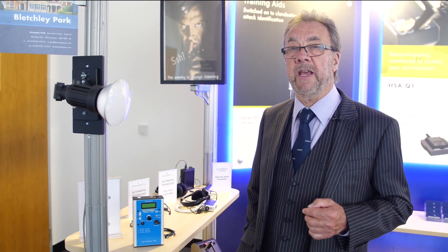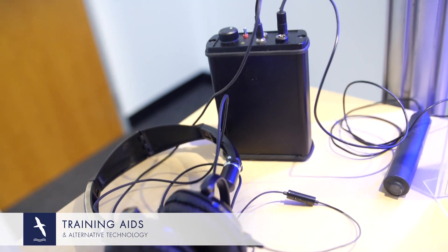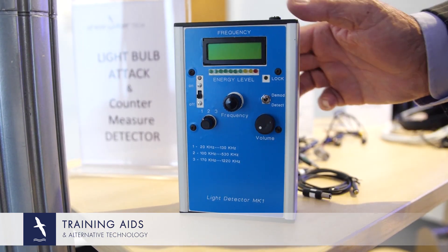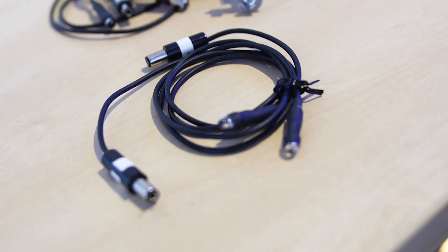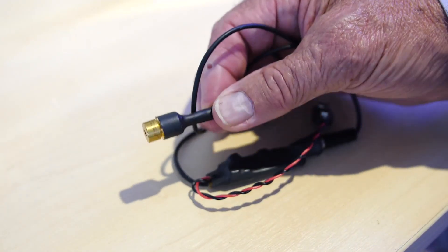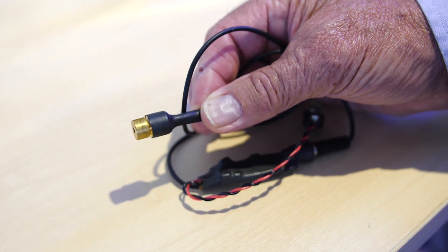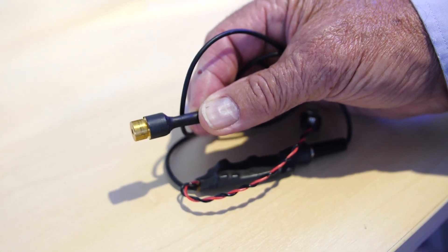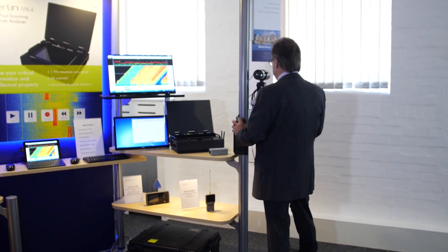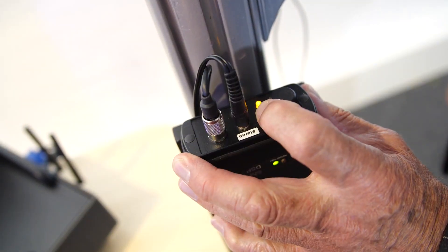Let me introduce our alternative technology — training aids to assist in validating the search process. Ultrasonic sound and inductive transmission are also covered in our package. It is a countermeasure for visible light attack. Examples of visible light attack are these individual LEDs. A simple laser link will demonstrate the issues around transmitting by laser beam. This is modulated visible light — technology built into the bulb — picked up by optics, fed into a matching receiver, monitored through a headset.